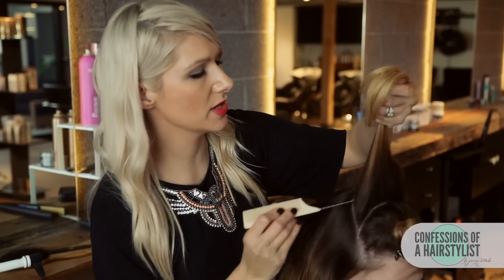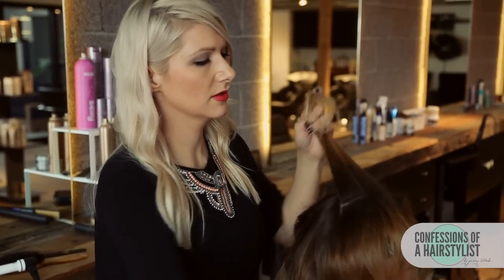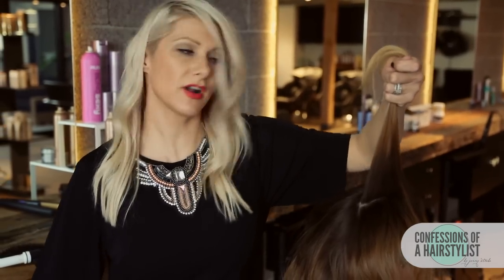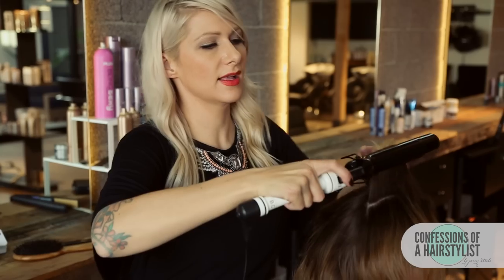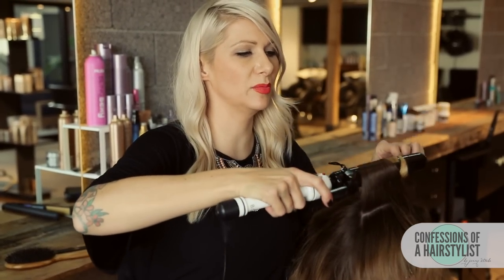I'm just going to take my rat tail comb and divide the hair. Take a little bit more of our hot spray, clamp it at the root, ease the hair through the hair tongue, and then pin curl into place.